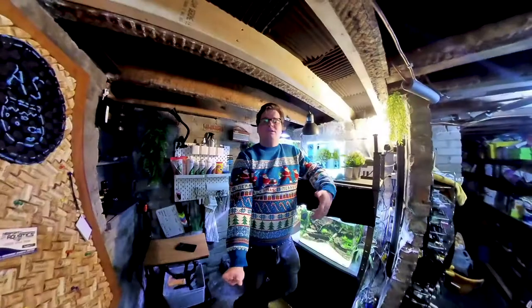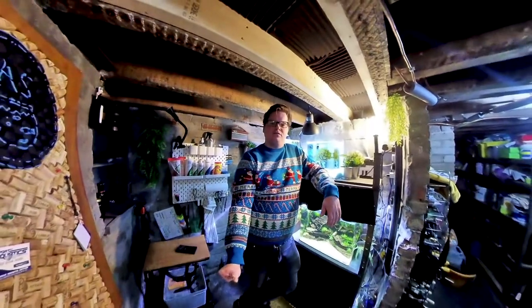Merry Christmas everybody! This year my present to myself was a 360 degree camera. I have absolutely no idea how I'm going to incorporate that into a fish keeping channel, but this is what my trip to the local fish shop looks like. And I can't go in because it's not essential and it's a lockdown Christmas. But yeah, it should be fun to incorporate a 360 degree camera into the fish keeping channel.